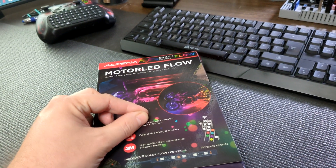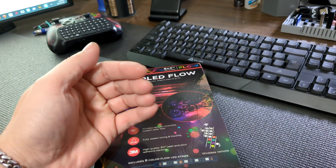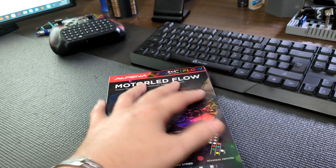I'm pretty excited about this because I'm actually just going to be using it to do lighting for the rims, not just for like the entire under of the car. Let's take a look.